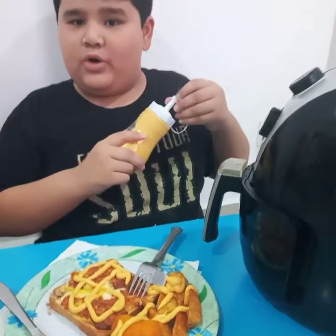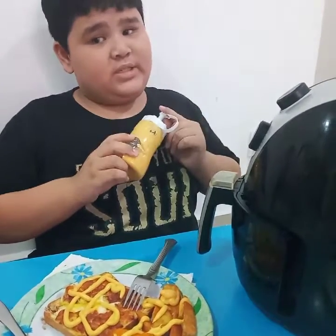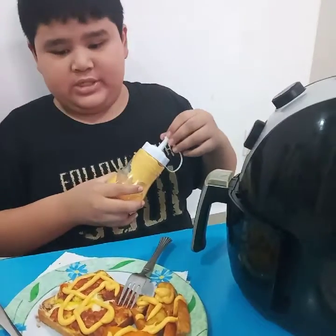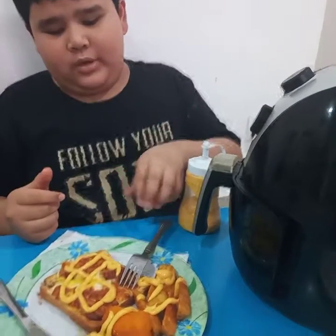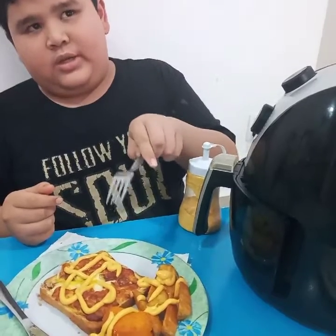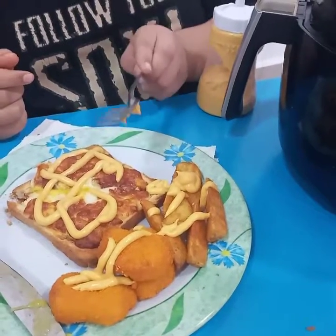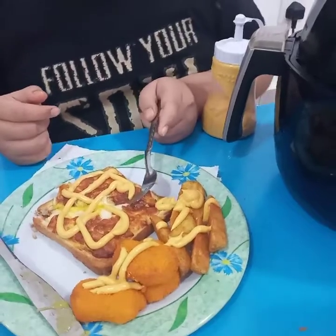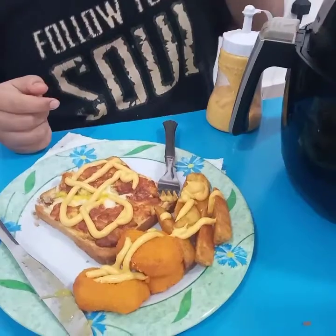That's all for this cooking video. Actually, this is my own video — my English teacher wants my class to record a cooking video like this. So thank you for watching this video, and good luck trying it! Thanks.